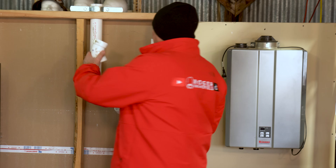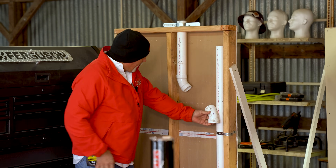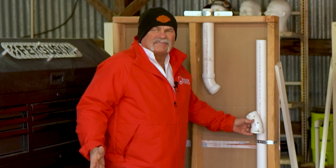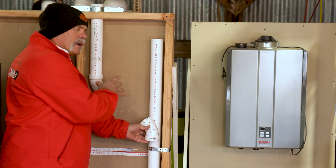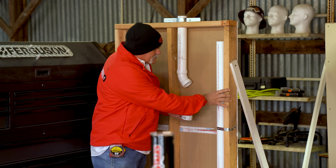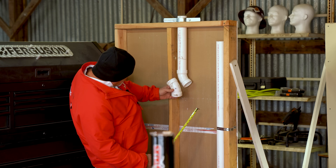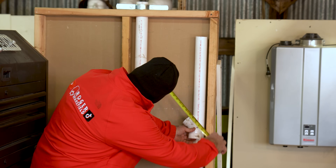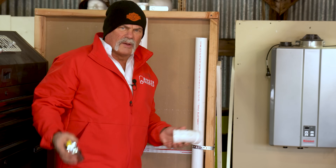Old school plumbers would literally stick a 45 on right here, eyeball it, and make their cut. A lot of times they'll get it right. Now this piece may get tweaked out of square just a little bit, this may get pushed back a little bit. But there are a lot of old school plumbers that would eyeball it, pull the measurement and say, 'That measurement's right about 12 inches or so.' That's old school.